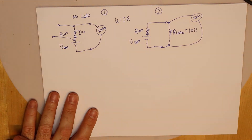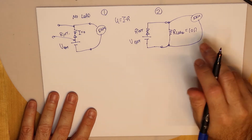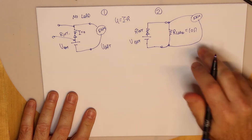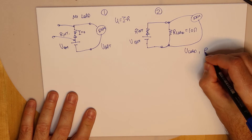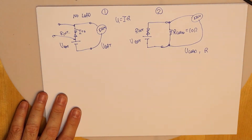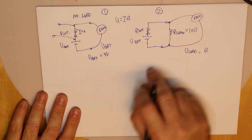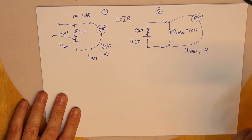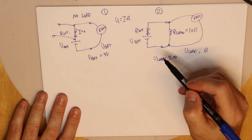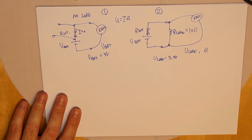Let's take an example with some numbers to understand what's going on. In the first measurement we measure U_bat, and in the second measurement we measure U_load, with a known resistor of 10 ohms. Let's assume the first measurement gives U_bat equal to 4 volts. Then we connect the 10-ohm R_load and measure U_load equal to 3.9 volts. This means we have a 0.1-volt drop on the internal resistor.